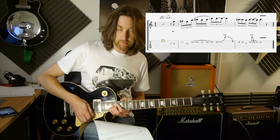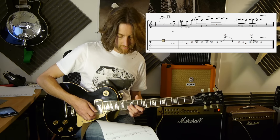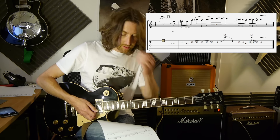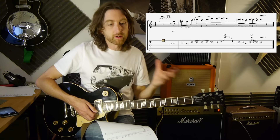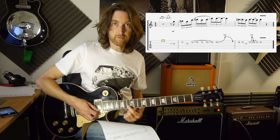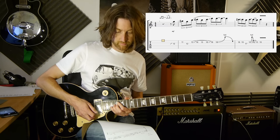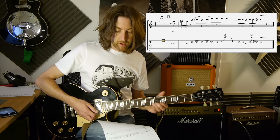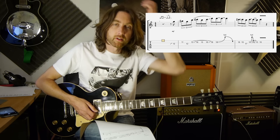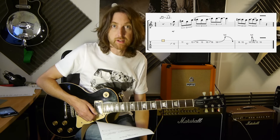And then you're going to do a full tone bend from that 18th fret. Try and do all of that as one movement — you're only going to pick it on the last pick, which is going to be on the 13th fret of the 2nd string. You can pick it along the way if you want, but it just takes away from the smoothness of the lick. It's quite a legato-sounding lick.